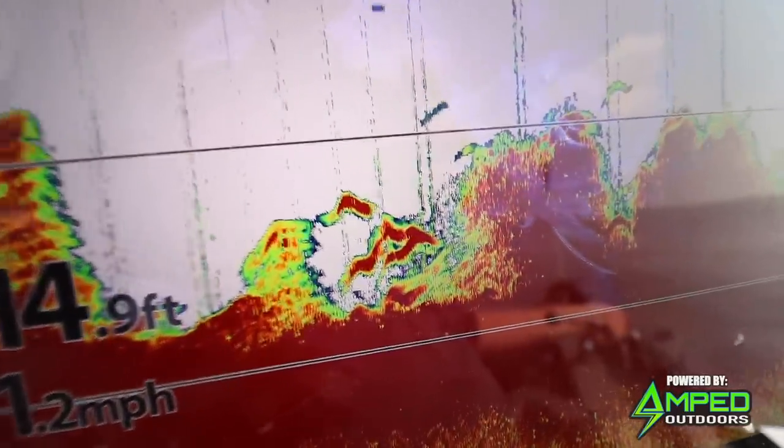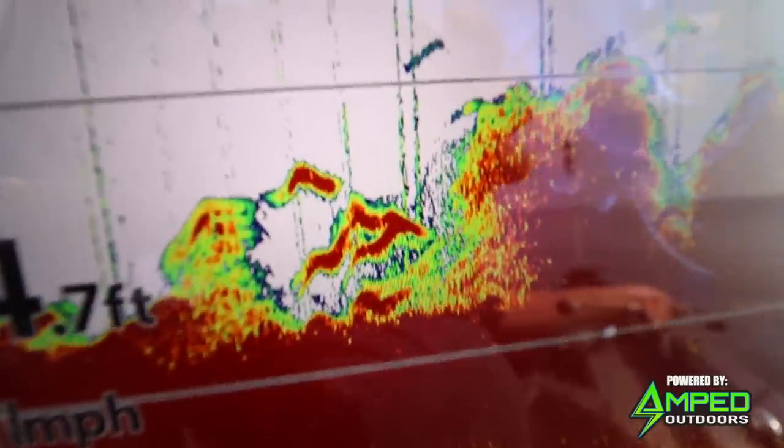As far as jig head sizes go, a 5/16-ounce in that hybrid swimbait jig head is a great all-around size. I'll go down as low as an eighth of an ounce if I'm throwing it up really shallow in 3 to 4 feet of water, or if the wind picks up, I'll bump that head size up to about 3/8-ounce. That's completely opposite from summertime — when snapping cabbage weeds and coontail and trying to trigger a reaction bite, that's when I'll do a 3/4-ounce, sometimes an ounce, to really make that bait move. It also depends on what size swimbait you're using.